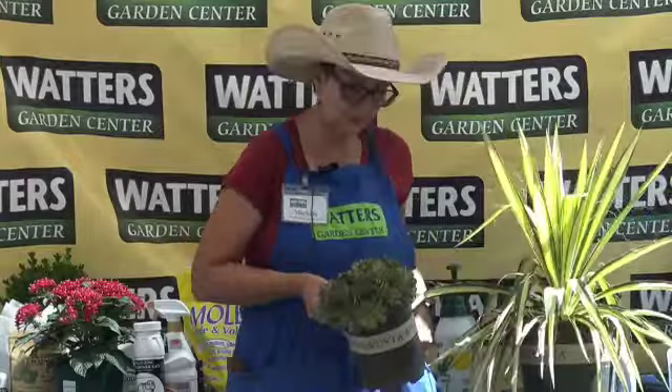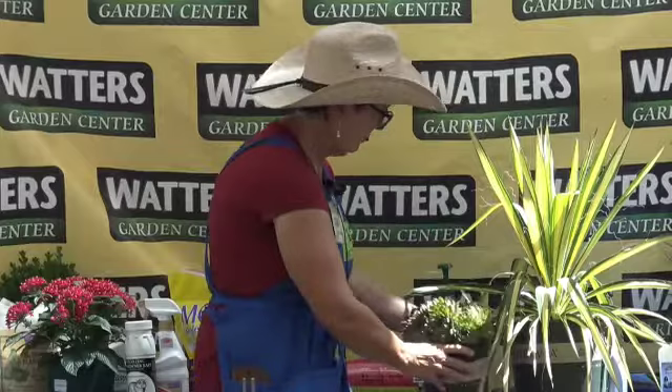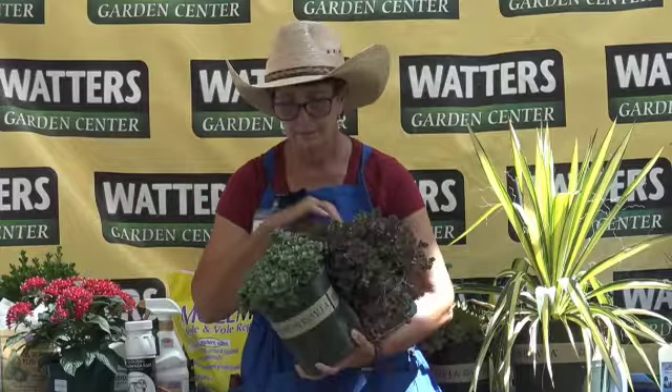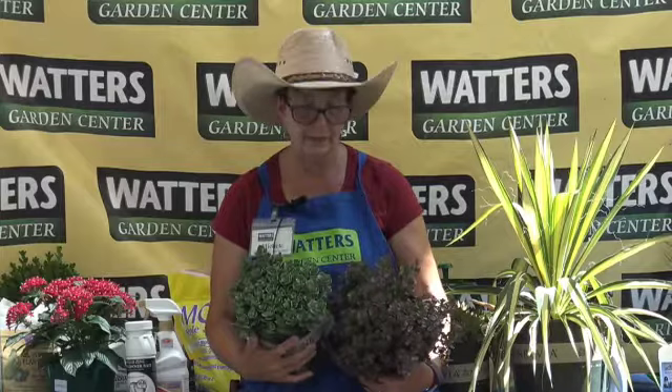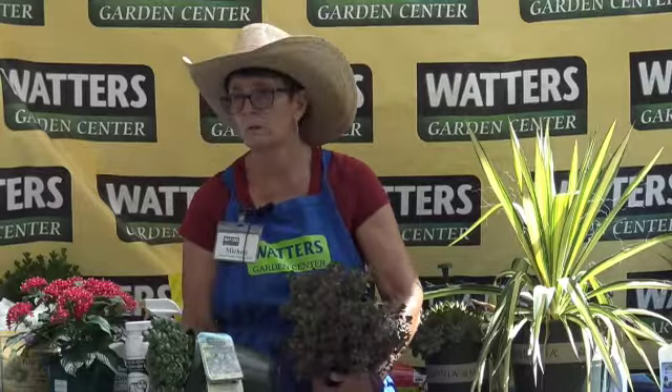These two are also succulents — sedums. This is the Lime Sparkler and this is the Bronze Carpet. Really pretty with different textures. They would make great additions to a pot or a rock garden — they look really pretty together. I also brought these marigolds up because they're great for gardens, especially vegetable gardens. Marigolds make pests kind of go away — bugs don't come around them. Great for vegetable gardens. I have a buy-two-get-one-free sale going on. I have three different colors: Durango Red, yellow, and orange.